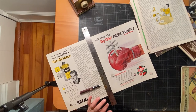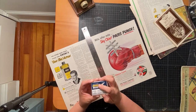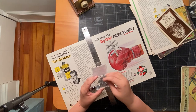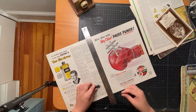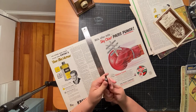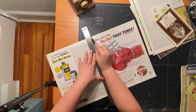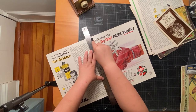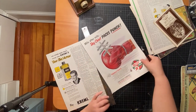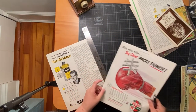I buy blades in packs of a hundred or more — you can get off-brand ones or Exacto brand, and they just come in a box. I wouldn't buy packs of just a few because they're totally overpriced for what they are. We screw in the new blade, line up the ruler, make sure the blade is aligned on the edge of the ruler at the top, and just cut in one straight smooth stroke all the way down. And there's our ad — that's all there is to it.